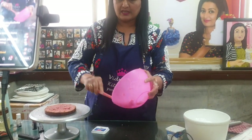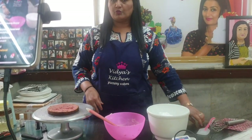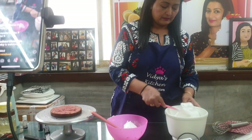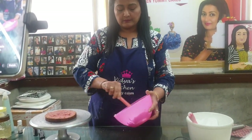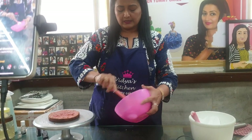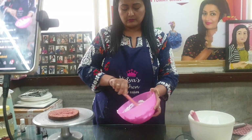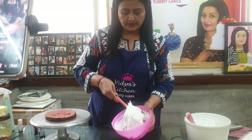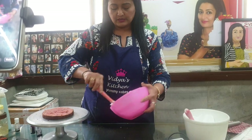Now I will add the whipped cream which I have already beaten. This is a chocolate cream. See how nicely it has mixed up with the cheese. So this is your cheese cream ready — it's very very tasty.